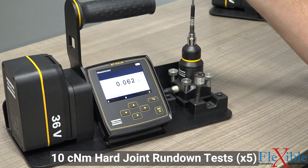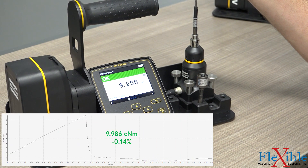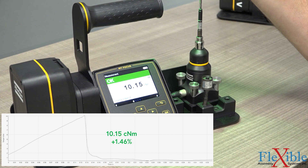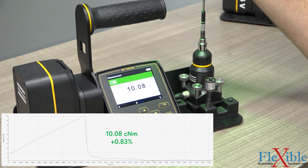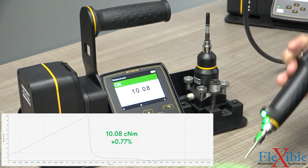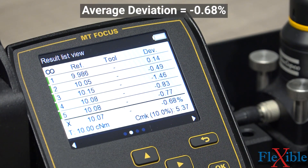The second test is the hard joint. Hard joints are less common than soft joints and are defined by having very minimal rotation to reach the final torque once the fastener is fully seated. Since the transducer in the tool is constantly monitoring the torque output, it can quickly shut off once it nears our desired value of 10 centi-newton meters. Our deviation is even better on the hard joint at only negative 0.68%. Another pass.